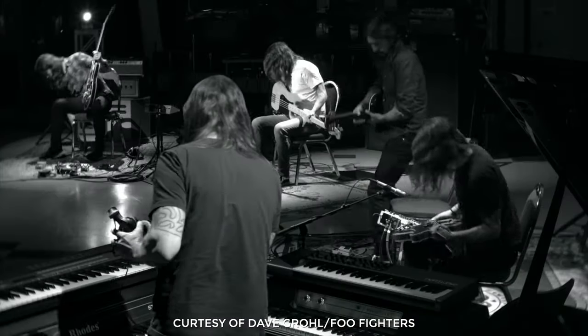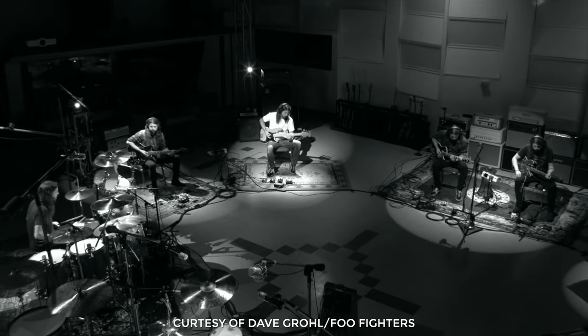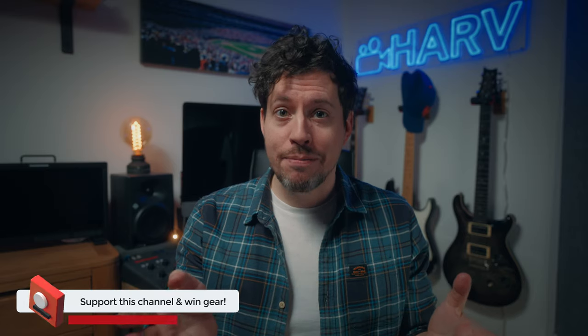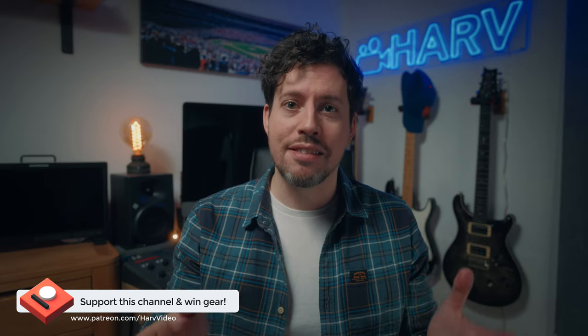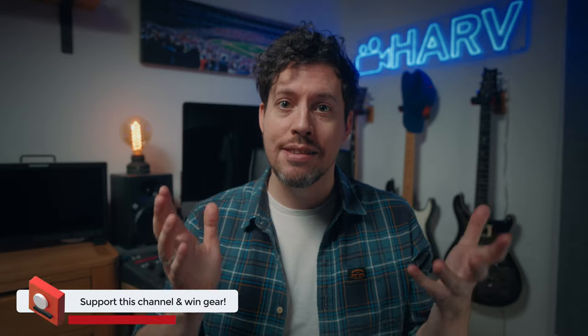In that video there's a music video where Dave Grohl plays every single instrument — there are actually seven instruments in that song — and on camera in the final video it looks like a super group of seven Daves all playing simultaneously.